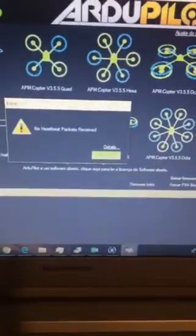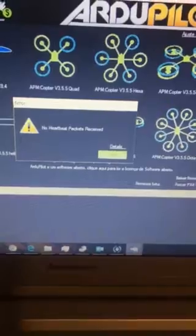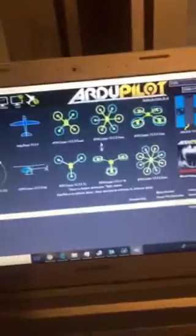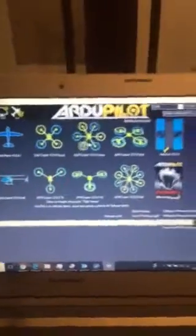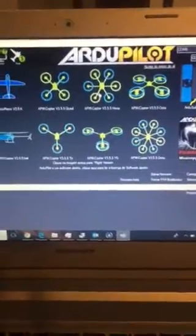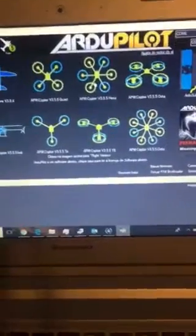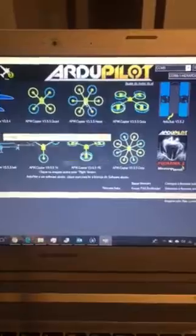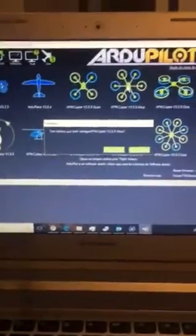No heartbeat packets received. I'll close this screen and I will update the firmware. I already did that, but you asked me to do it again.